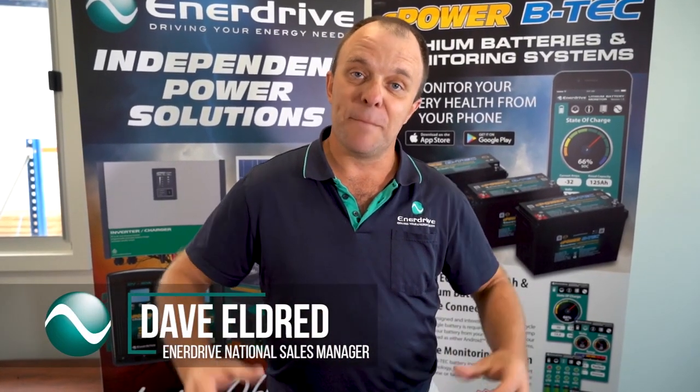Exciting news: Enerdrive are now endorsing parallel configurations for our BTEC lithium batteries. It doesn't change the fact that in an ideal scenario you are always best to run with a single battery when talking internal BMS systems, but in reality it's not always practical. Sometimes you need more storage. So if you are in that situation where it just makes sense to parallel, knowing that you could be compromising the longevity of your battery system to some degree, there are right ways and wrong ways to do it.